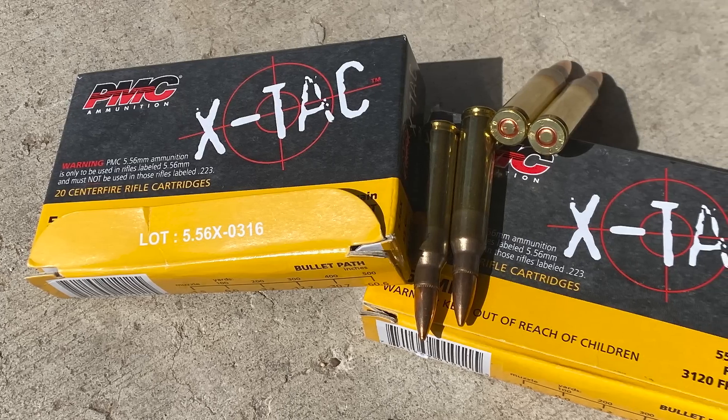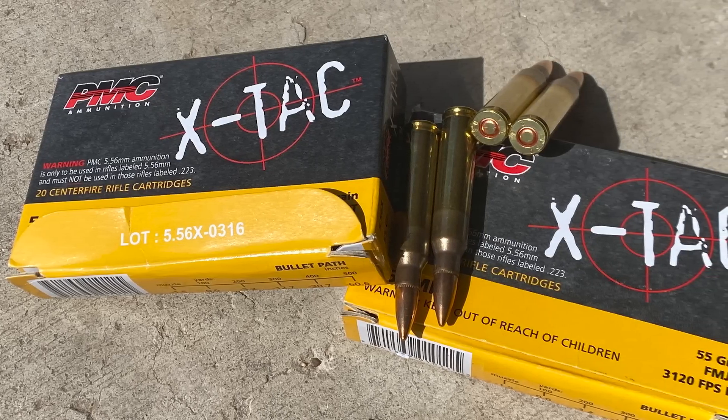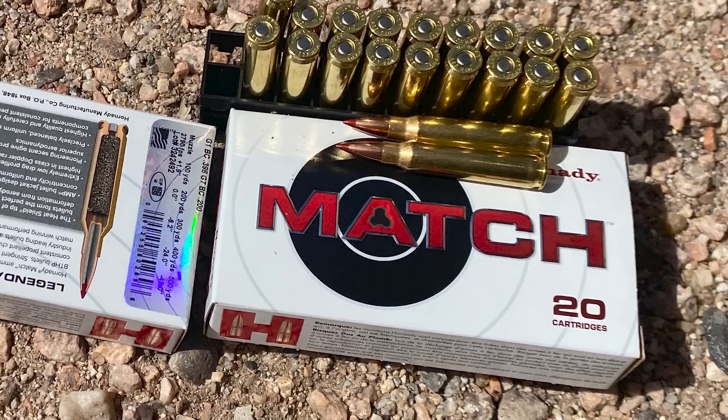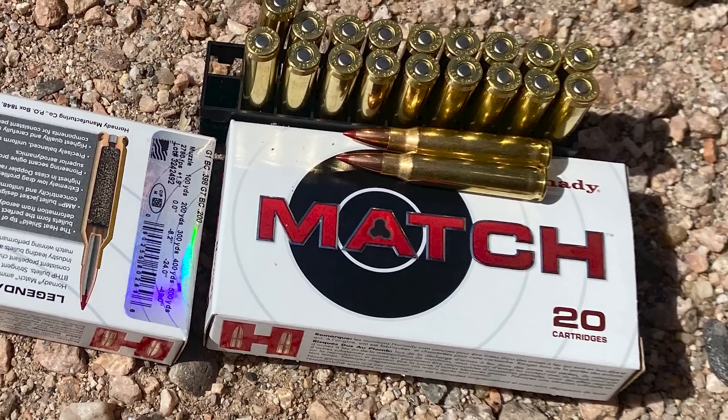Today I'll be shooting three groups. First will be PMC X-TAC 55-grain M193, after that will be 77-grain IMI Razor Core, and the last group will be with Hornady 73-grain ELD Match.